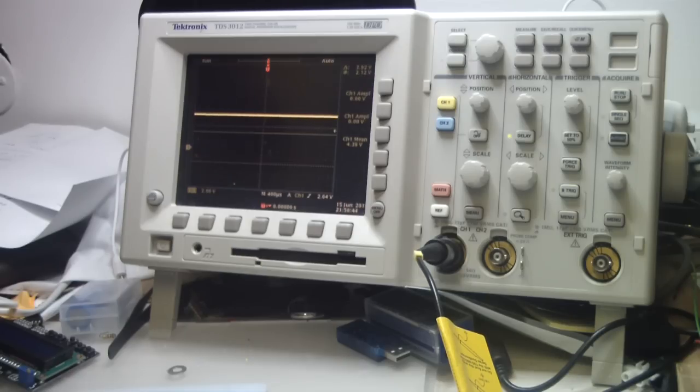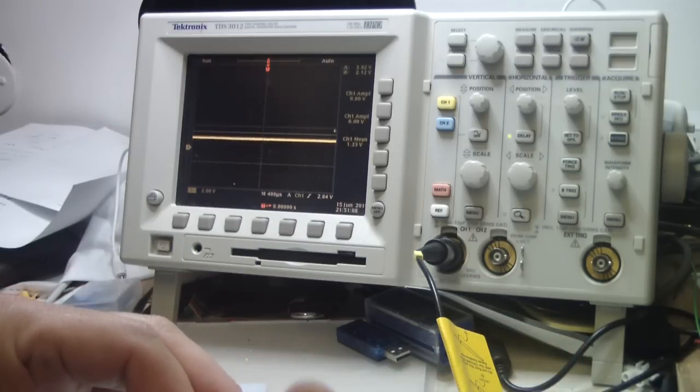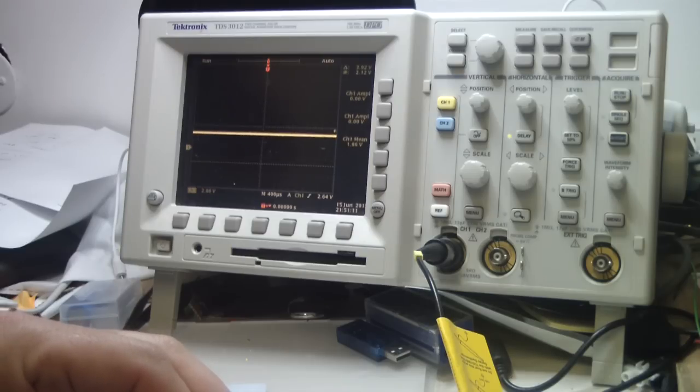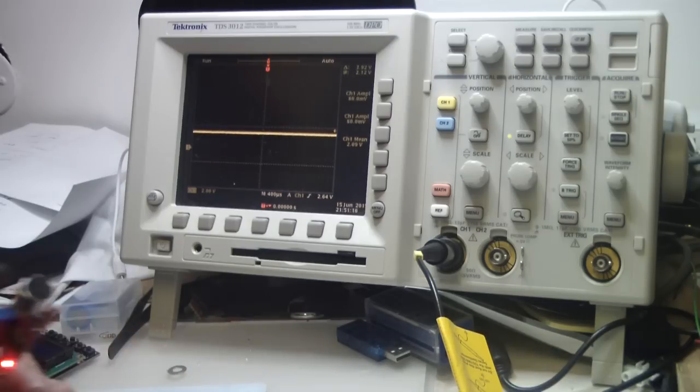Now let's look at the analog output on the scope. The analog output shows all the voltage levels related to the sound level — it's truly analog, not digital. Changing the threshold potentiometer sets the DC bias level of the analog output, and the sound signal rides on top of that reference level.